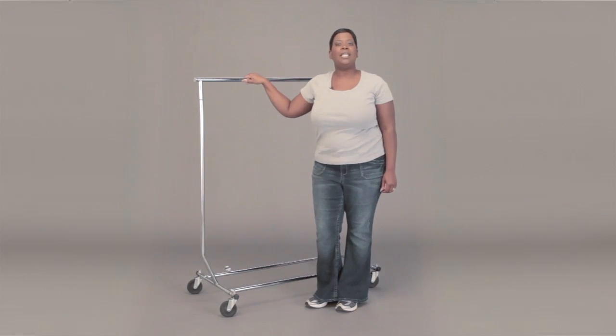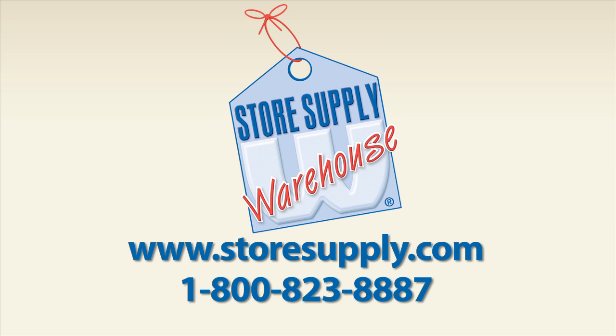So if you have any additional questions, please go to our website at storesupply.com.